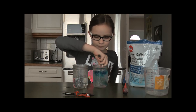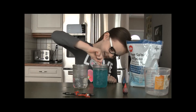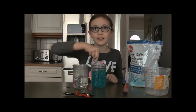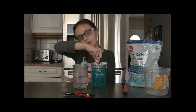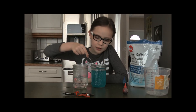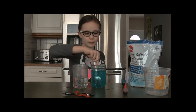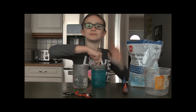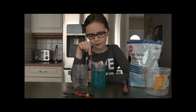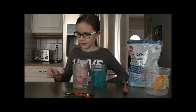I wonder if this is enough. Is this enough? Keep stirring until the salt is dissolved. I think it's all the salt that has to be dissolved.